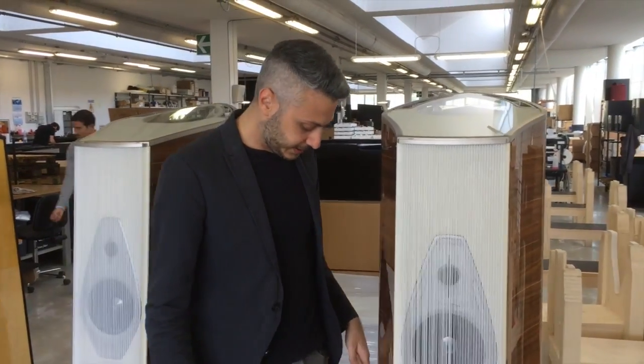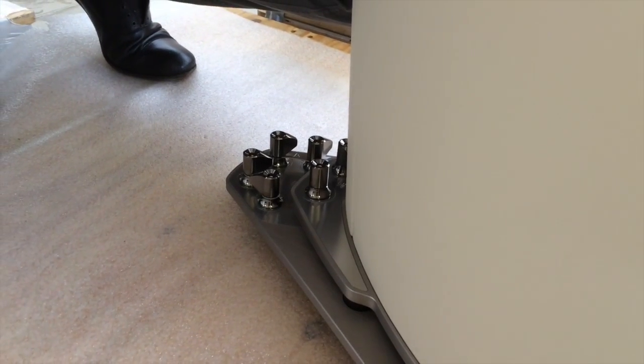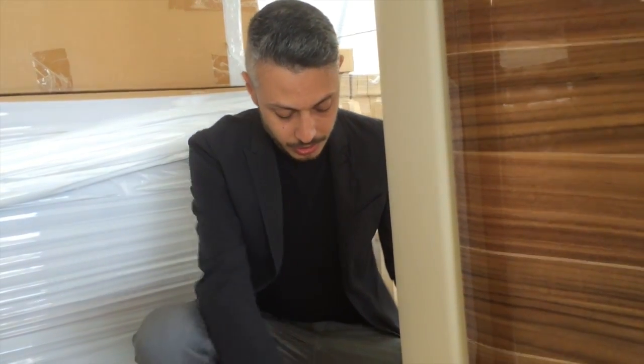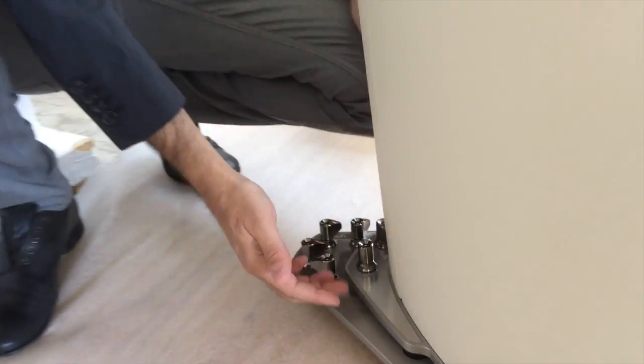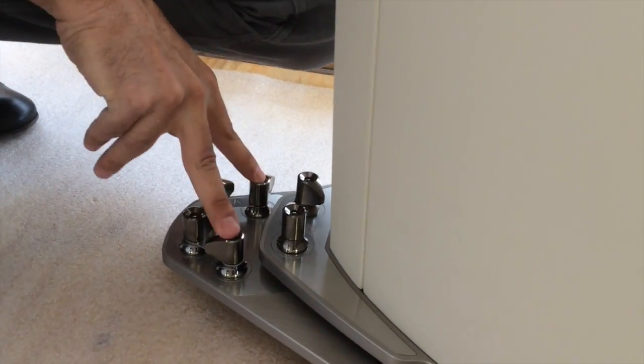Another important feature is that we moved the position of the binding posts from the cabinet to the base. This is not only for aesthetic reasons — the ergonomics is very important for this kind of speaker, making it easy to use large cables or experiment with connections. The binding posts for the subwoofer are also totally independent, so you can bi-amplify or tri-amplify the speaker.